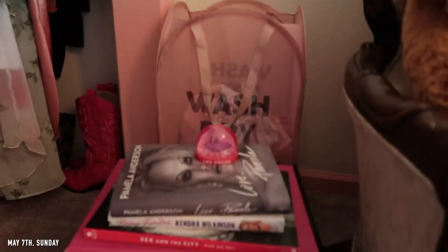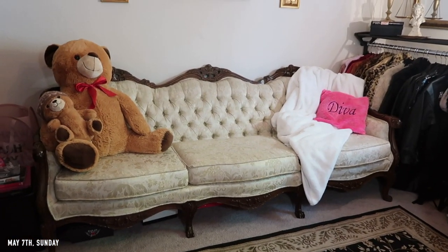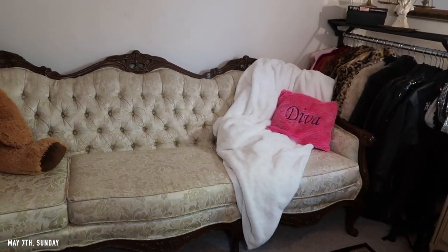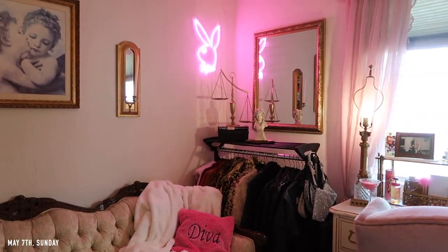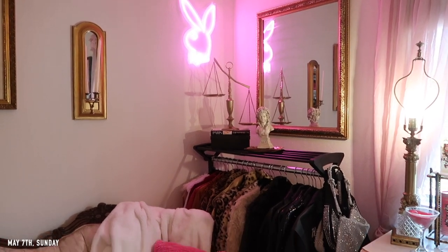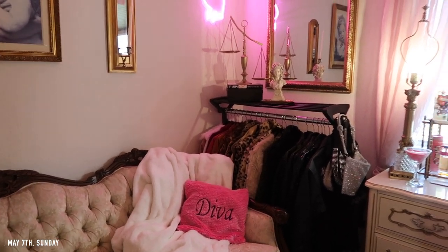Over here I have my laundry basket, some of my books, my little Las Vegas snow globe that I got at the Vegas airport. And then this couch I got off Facebook Marketplace for I think $200. I almost forgot to turn my little Playboy light on. I ended up taking the Juicy boxes away and putting the Libra scale right there with Paris's new book — I just love it. For the background of my videos it really resembles my personality: the Libra scale, the Playboy bunny, the kind of Parisian thing, the clothes. It's definitely like 5,000 aesthetics pulled into one, but it's me.